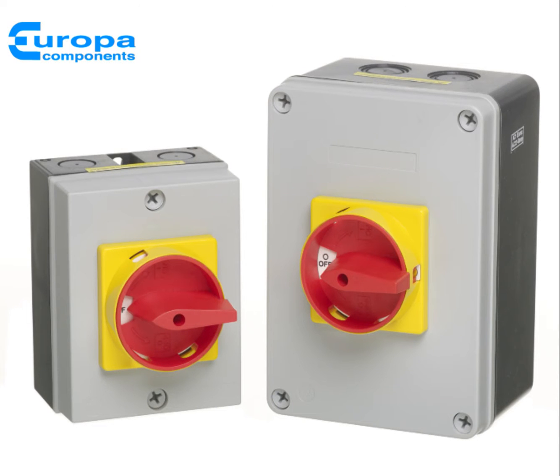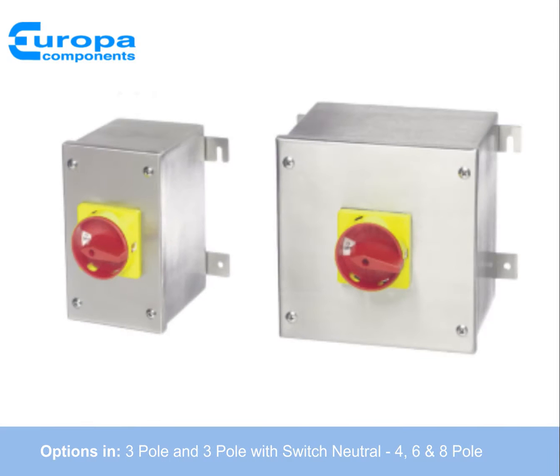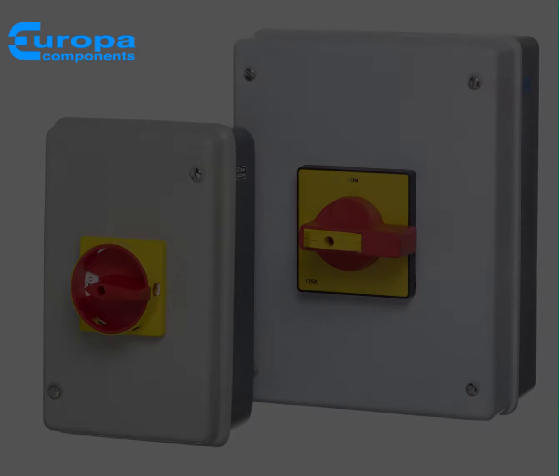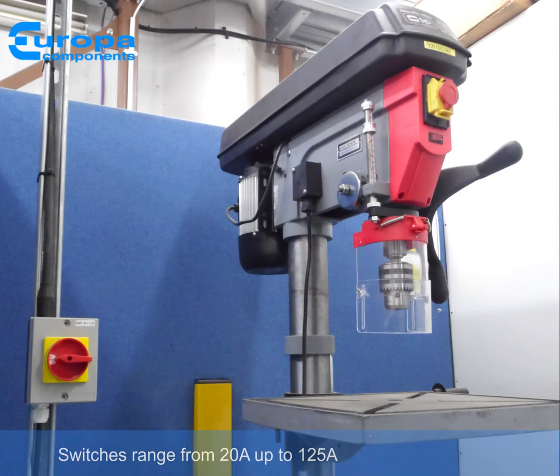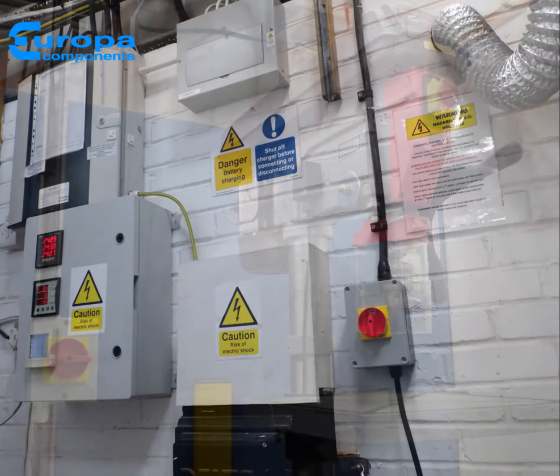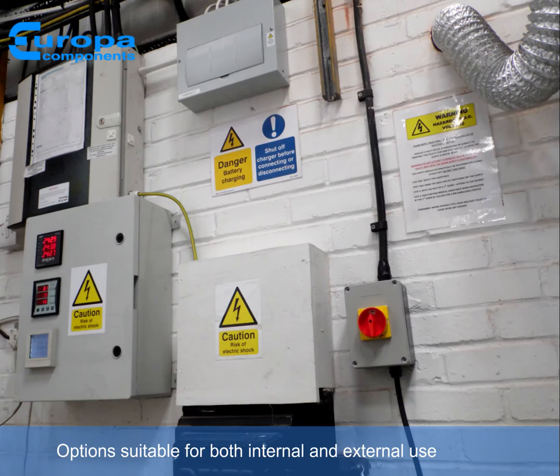The popular, industry-proven range of Europa Components low break switches are available in 3 pole and switch neutral, and 4, 6 and 8 pole options with a variety of enclosure types and sizes. With ratings from 20A to 125A and an option suitable for internal and external use, the switches cover a wide range of applications.